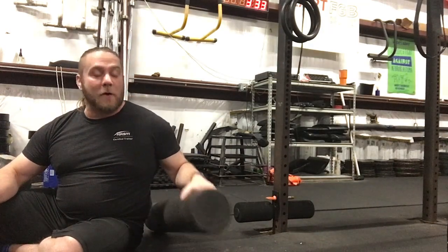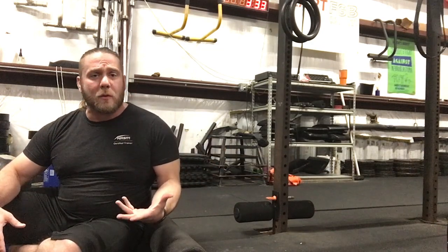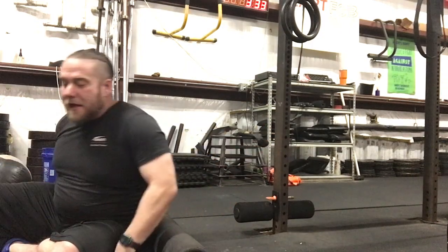For a thoracic stretch you're going to need a foam roller and either a plate or a pole. If you're at home, a table leg works equally well. A plate or dumbbell — anything to hold your hands down behind you works really well. I like having a pole so you can lock your hands down.